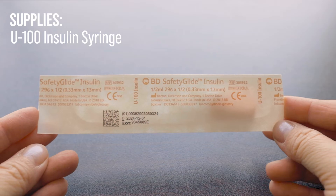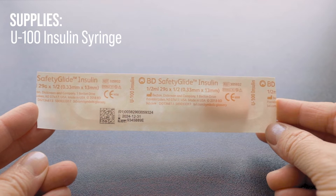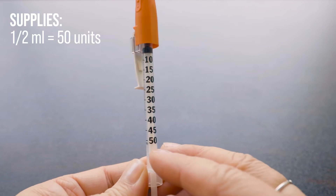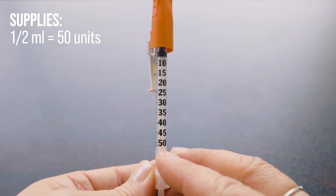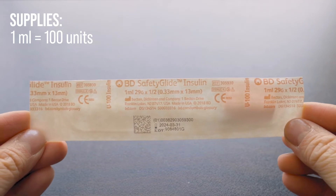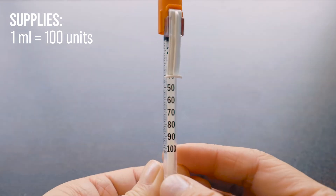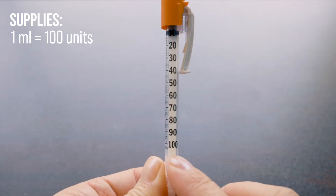We can also see the expiry date which is December 31st, 2024. This syringe is a half ml syringe which means it measures up to 50 units of insulin. We also have a 1 ml syringe that can measure up to 100 units of insulin, so you just need to choose based on the total amount that you will need to administer.